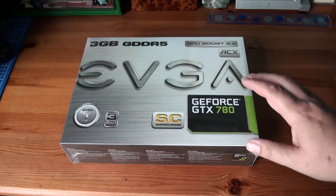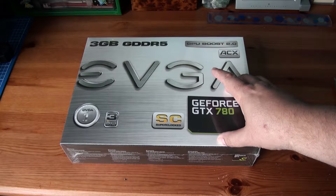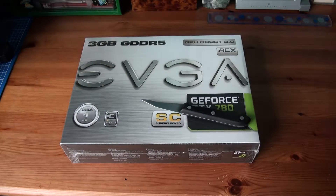I've also gone for their own cooler rather than the Vapor Chamber Titan-type cooler, because it seems to run a little bit cooler, so I can even overclock it a little bit more. Anyway, let's get on with the unboxing.